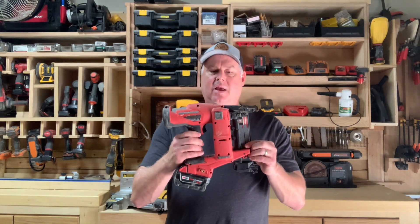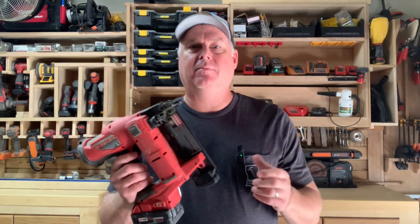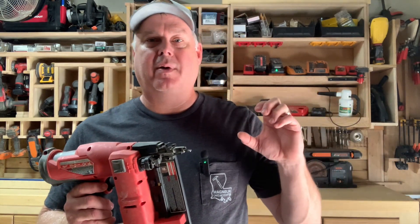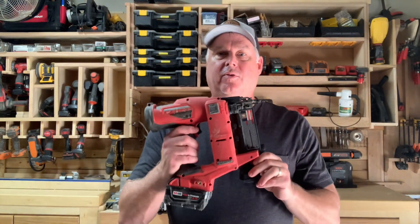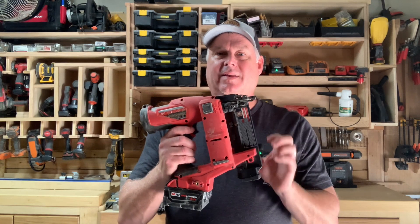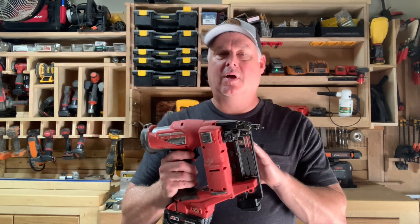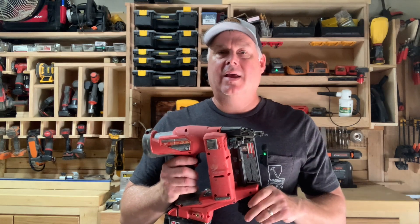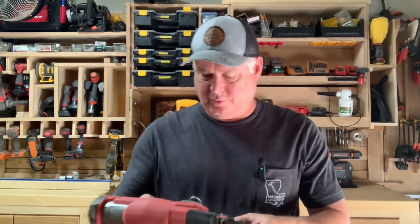You can see right here the size of it. This has been one of my favorite nailers I've ever had. I went from using primarily pneumatic nailers, transitioning and eventually moving over to these, and this 18 gauge is the one I use most often because it's just super reliable and super easy not having to deal with all the extra cords.